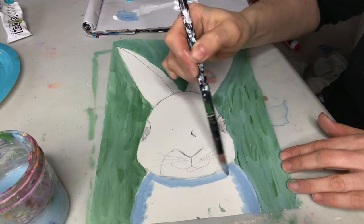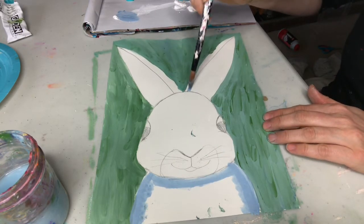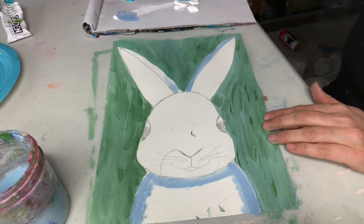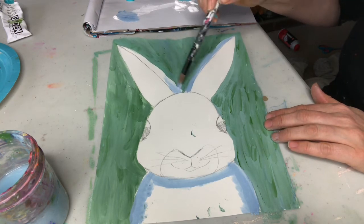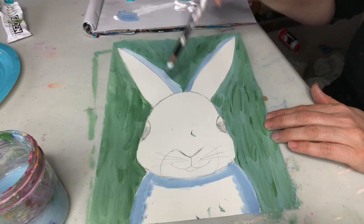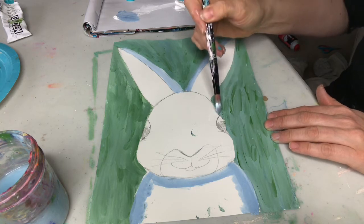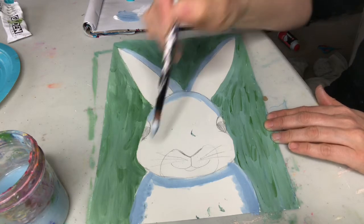Think about where there would be a shadow — don't worry, it will look sort of funny right now but once we get it all in it will look really good. This will just be a dark layer underneath the white. You can use gray or brown for shading — whatever kind of bunny you want. I'm gonna make a white bunny. The ears will be darker, and all around the bunny I think about the edges, and that will make it look more round.